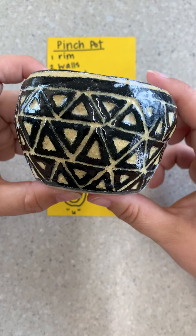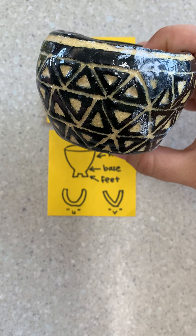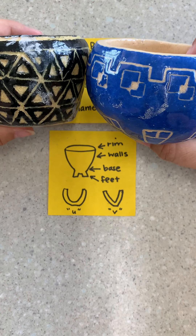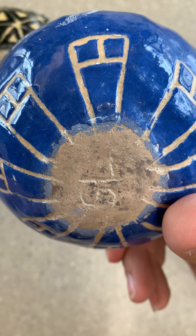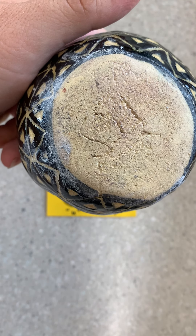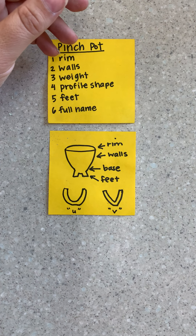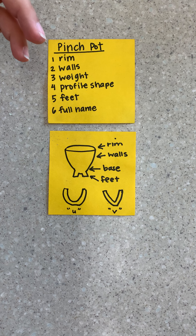Here's an example of a pinch pot — it's more of a U-shape versus a V-shape. I do have an example of a V-shape; you can see how it comes in a little more on the bottom and narrows. Neither one of these have feet, but you can tell they only have initials, which are super hard to read. I have two Sophia M's, for example, so make sure you are writing your last name at least.